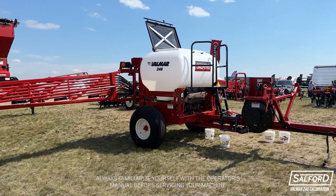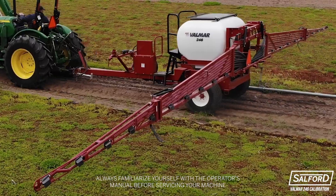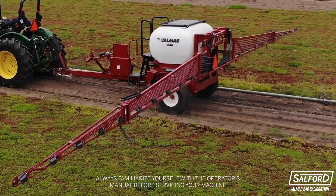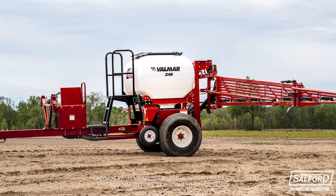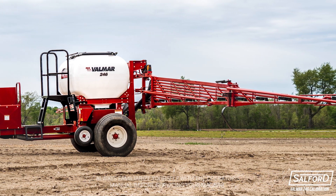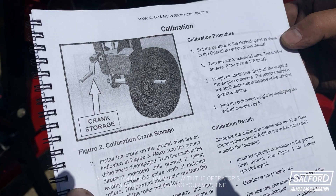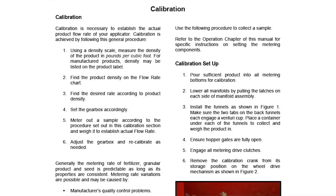Salford's Valmar 246 is known for accurate application of a variety of granular products including fertilizer, granular herbicides, and a variety of seeds. Calibrating your machine is simple and ensures maximum accuracy, particularly when switching between products. Always refer to the operator's manual for complete instructions and machine operation.